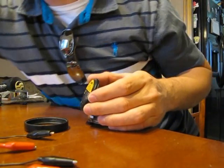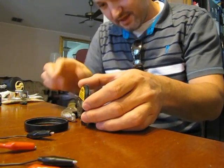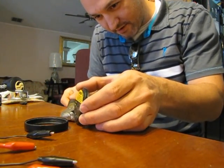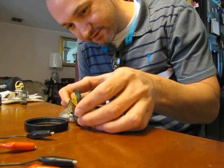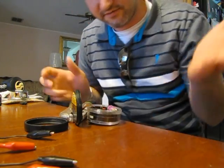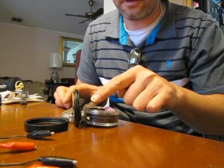Now what I like to do is take a pair of locking pliers and adjust them to hold the little plate. You're not trying to crush anything, so just enough to hold it so there's not a lot of tension on that band.